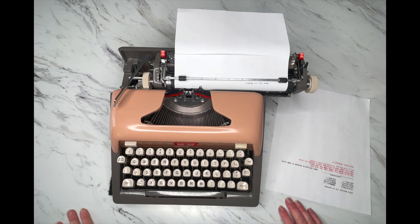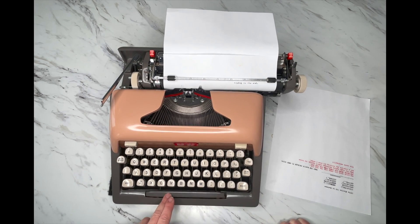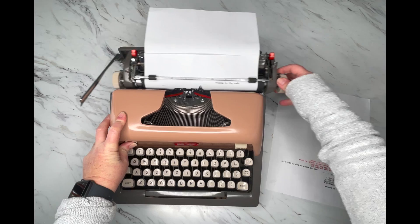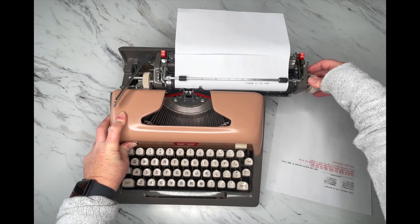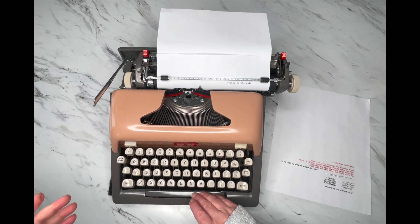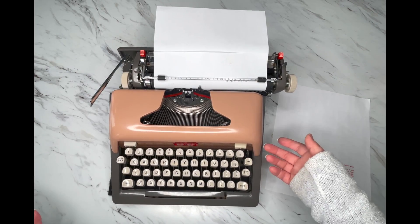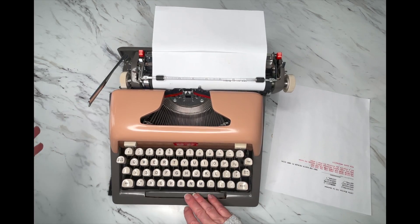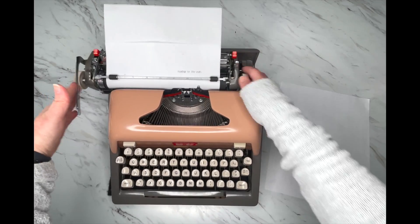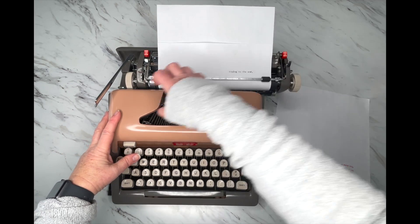Now I'm going to show you how to set tabs. You'll have a tab clear and a tab set. What I like to do when I get a typewriter is hold the tab clear in, release the carriage, and go back and forth to clear all the tabs. Now let's set one right here — that should have set it. If you want to clear just that one tab, hit clear. Tab clear at a specific position clears just that one tab; holding the tab and moving the carriage clears all the tabs.